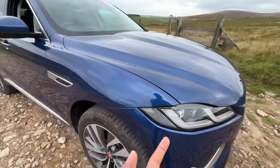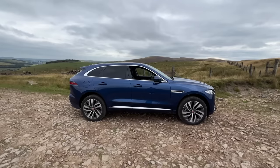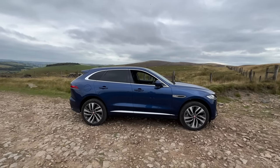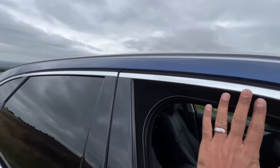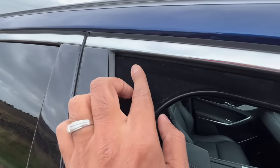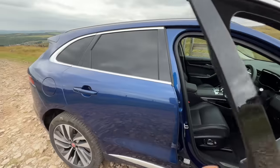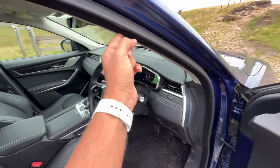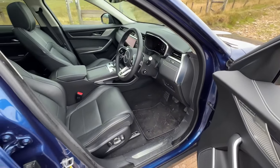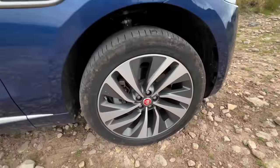Coming to the side of the car, it looks similar to before. The window is open so I can show you the velvet used for sound insulation — they do it all across here. It has this velvet treatment for better insulation, which is cool. Let's look at the wheels.